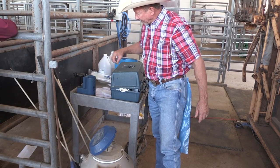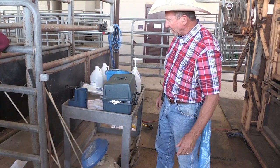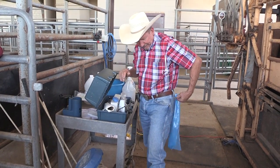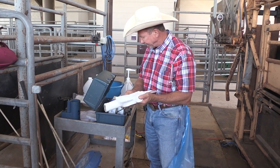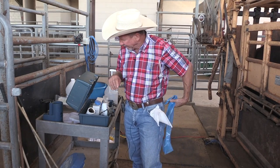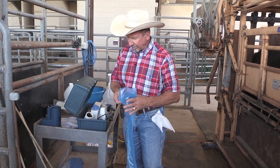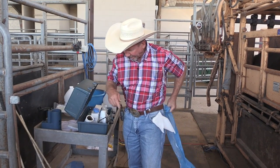While our dose straw of semen is thawing out, we can get ready to breed the cow. I always like to have some paper towel to clean the cow off and for whatever else I need. So I take some paper towel and put it in my pocket. I've got my glove here. As soon as I get my insemination gun loaded, I'll sleeve up.